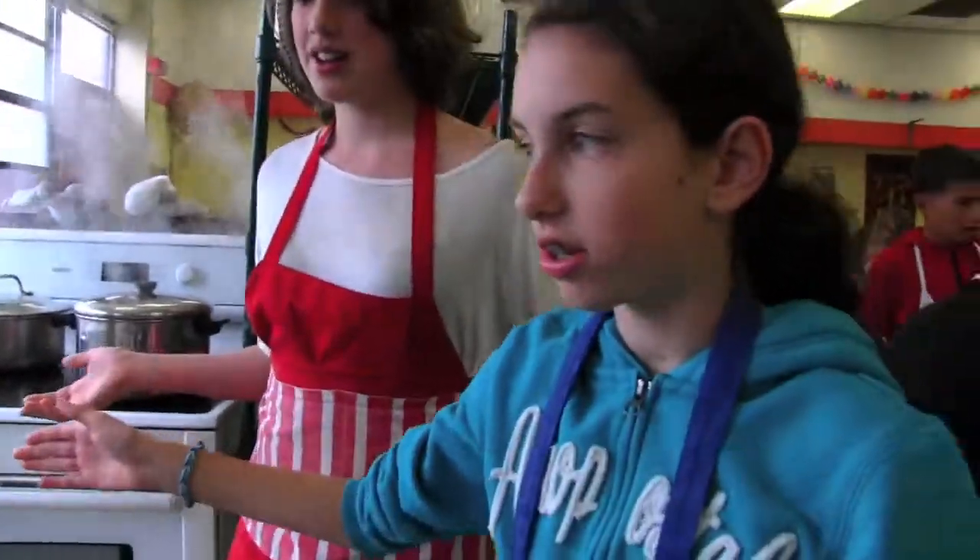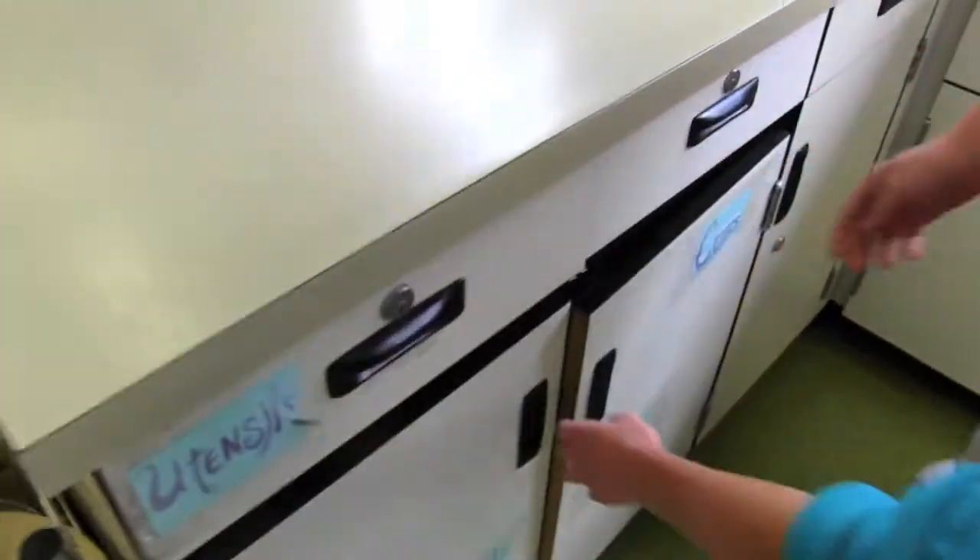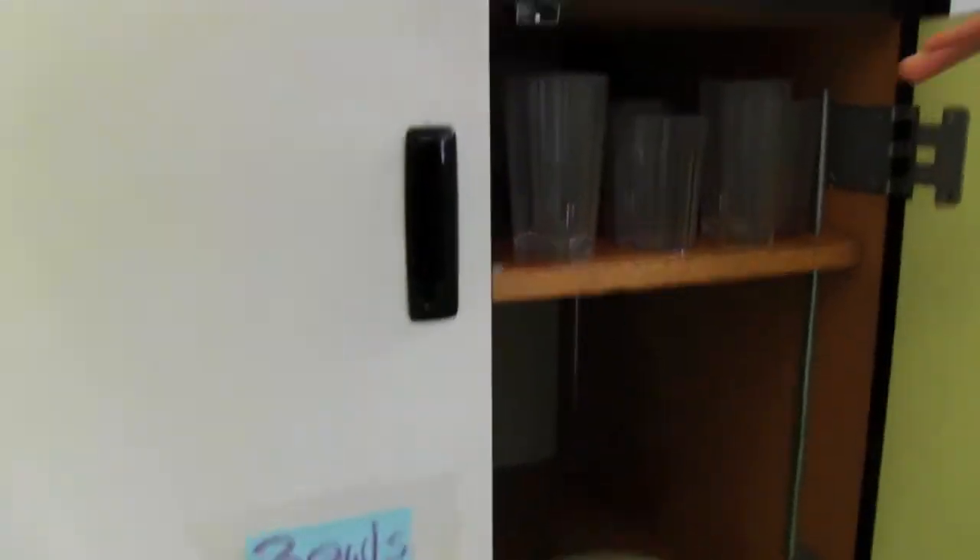Here's table three's kitchen, and there are utensils, cups, plates, and bowls.